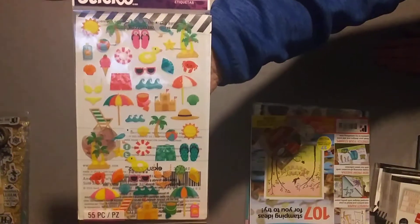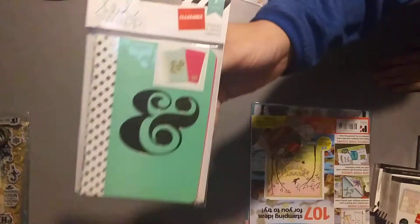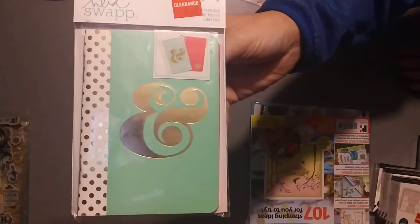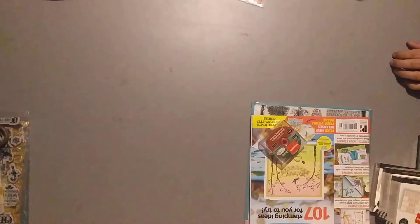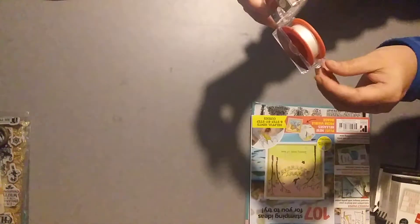And those are for a summer swap that I'm doing right now. I picked up these to go inside of a journal that I'm making, and those were $1.47. I picked up this bead weaving and stringing thread. It was on clearance for $2.47, and it comes out of the package like this so you can just string it along. It stays in the package nice.